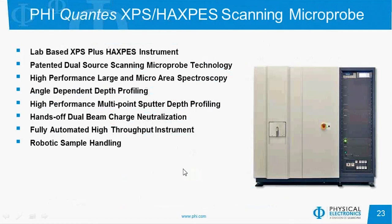I hope I've given you a good idea of what the PHI QUANTES is all about. It's a lab-based XPS plus HAXPES instrument. Both X-ray sources — aluminum and chromium — have scanning microprobe technology. It has an open analyzer lens design, very good for both large and micro-area spectroscopy. We can do angular-dependent depth profiling as well as traditional multipoint sputter depth profiling with a low-energy argon ion beam. The charge neutralization scheme is turnkey and hands-off, and it's a very high-throughput instrument with robotic sample handling. Thank you.